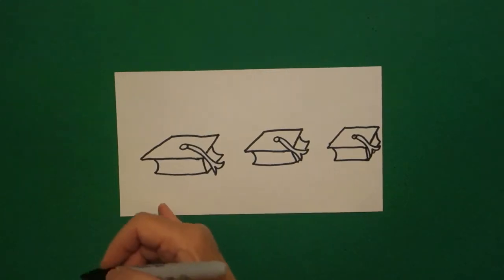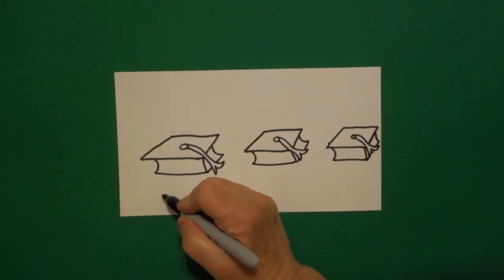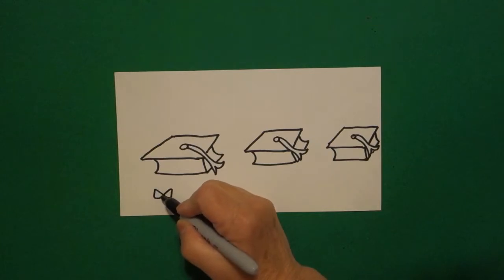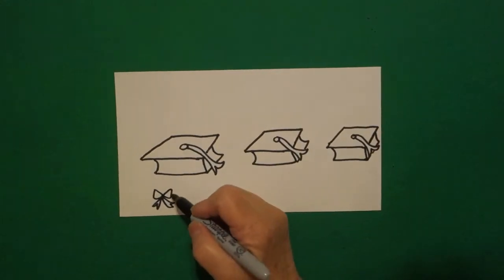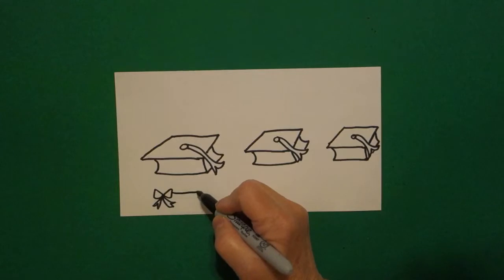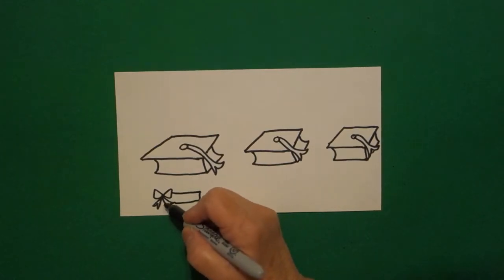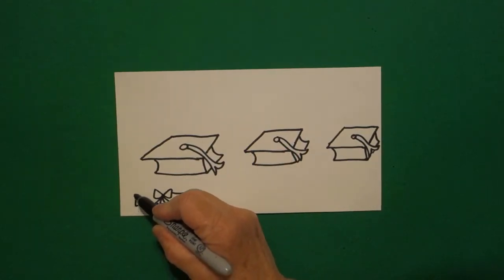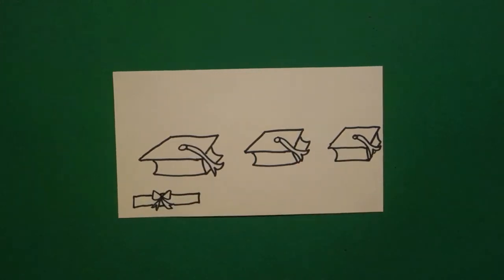Now we're going to put a dot, and from that dot I do a loop on the right, loop on the left, straight line, curve line, straight line, curve line, connect. Now I draw on the right, straight line out, straight line down, straight line over, jump over, straight line on the bottom, straight line, straight line up, jump over, little straight line.